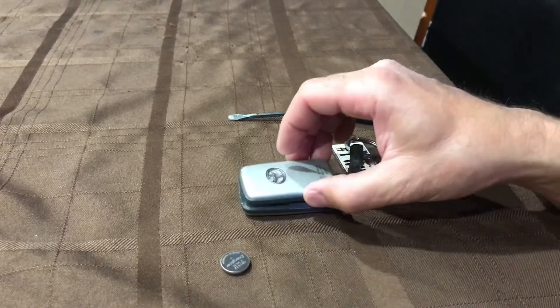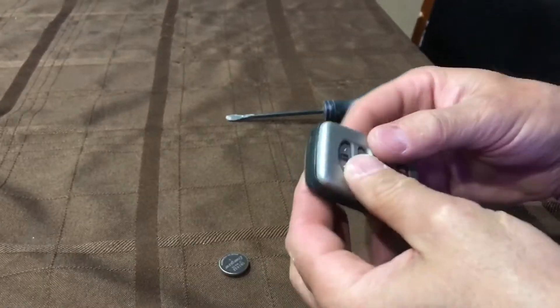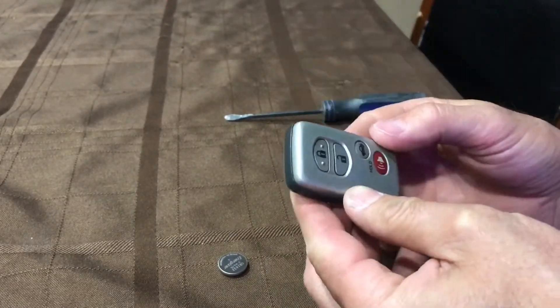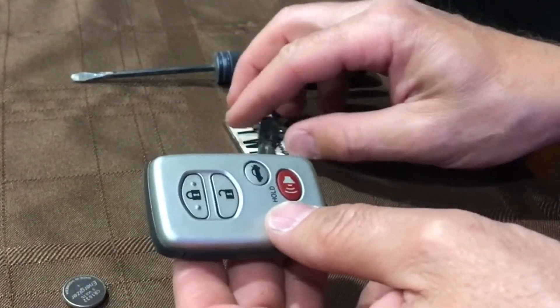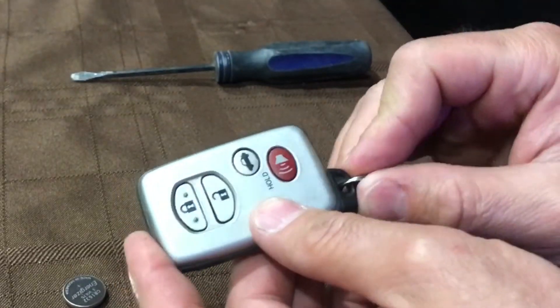If the battery is good, when you push the button you should see a little red LED light flashing above the switches. Then go ahead and pop your key back into the remote and everything should work as it should again.